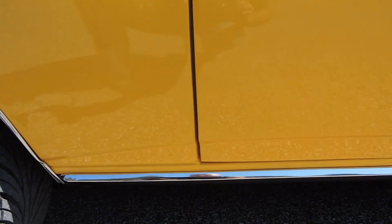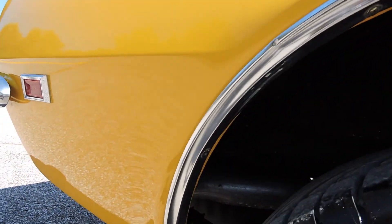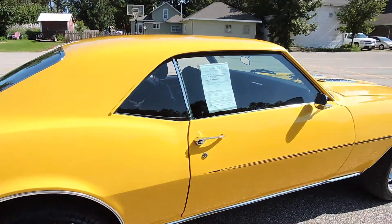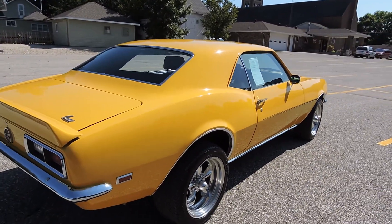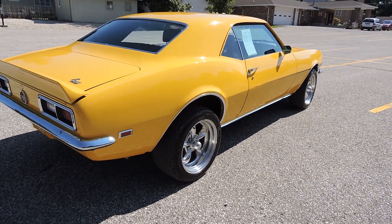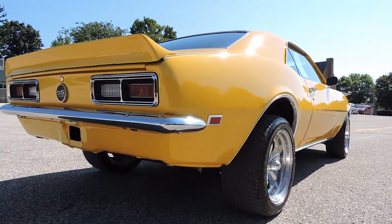Over the wheel well, front and behind — excellent, no bubbles or blisters. Dual exhaust comes out beautifully back here. If you go to our website, coyoteclassics.com, you're going to see the undercarriage — we have about 20 pictures of the undercarriage. It's got a brand new five-speed manual transmission; you'll see all that under there. Motor looks great, exhaust looks brand new on it. Just an excellent build in my opinion.